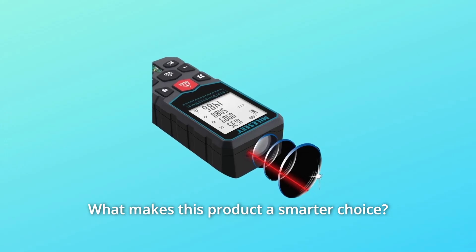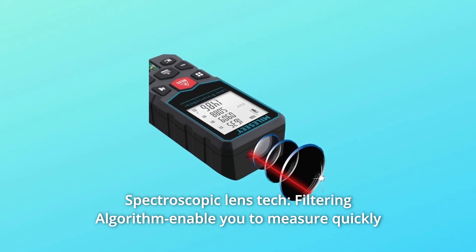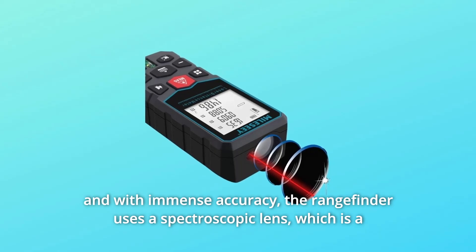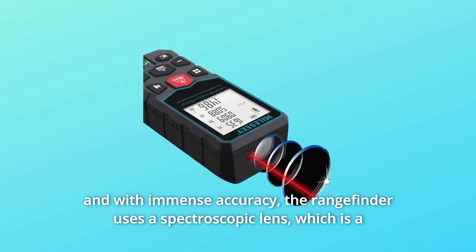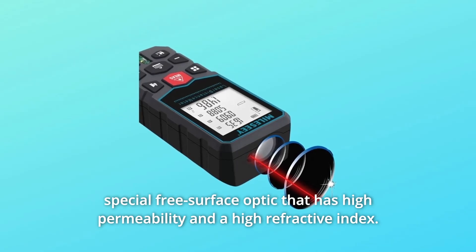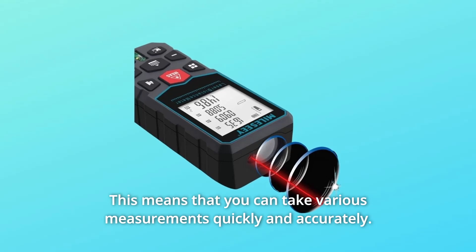What makes this product a smarter choice? Number one: spectroscopic lens technology. A filtering algorithm enables you to measure quickly and with immense accuracy. The rangefinder uses a spectroscopic lens, which is a special free-surface optic that has high permeability and a high refractive index. This means you can take various measurements quickly and accurately.